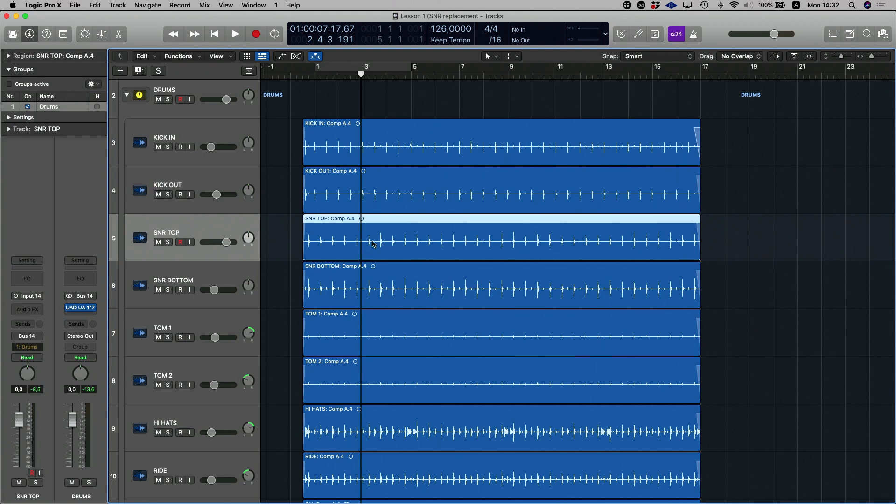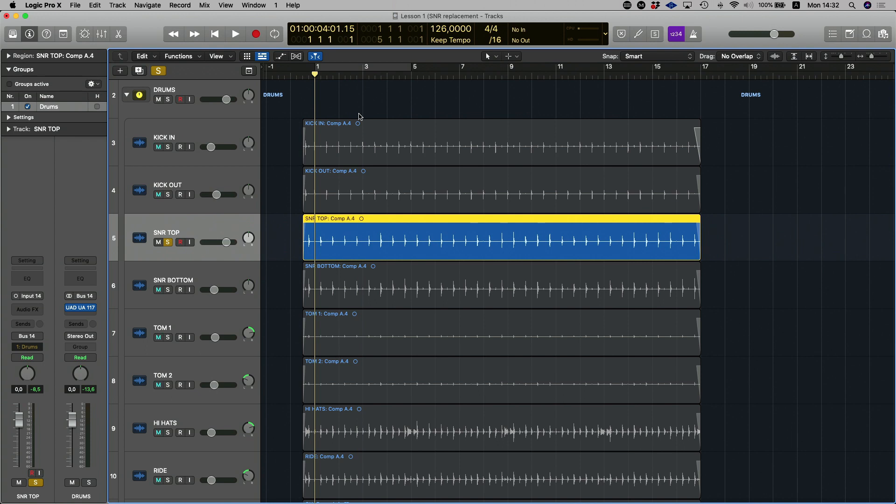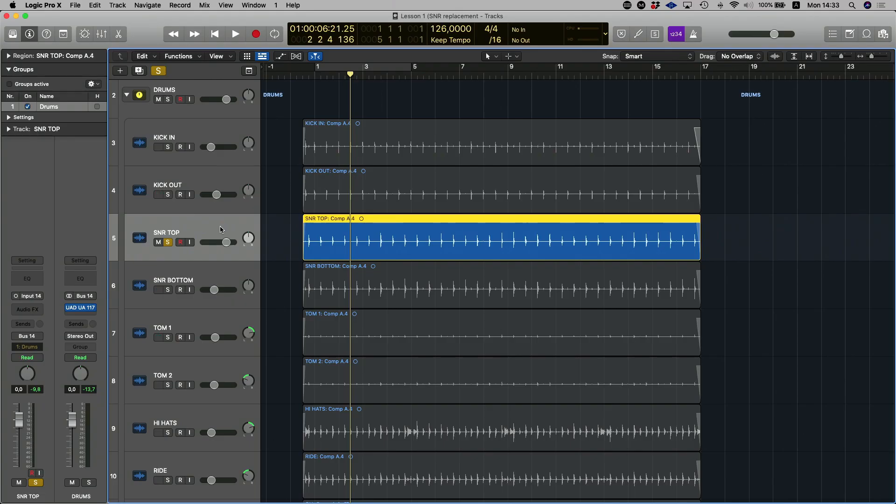One of the ways to do that in Logic Pro X is you want to select the track that you want to replace. Right here we've got a snare top, and there's a lot of bleed coming from the other parts of the drum kit. The beauty of replacing the snare drum is that we'll have a nicely isolated sampled snare sound, which allows us to use the live snare with slightly less compression so we don't get all those other sounds coming up between the twos and fours.